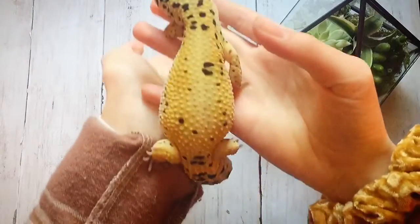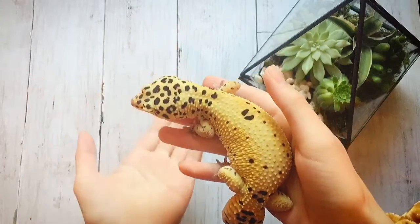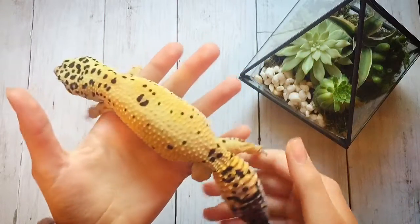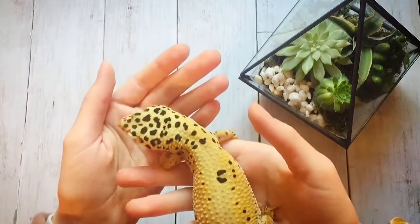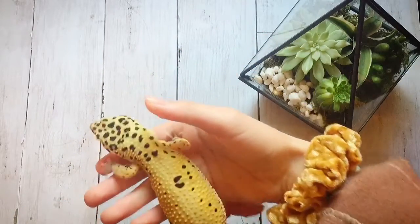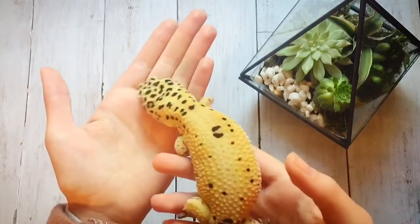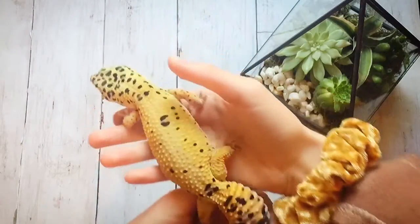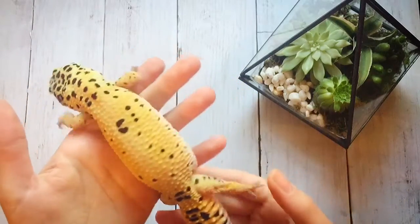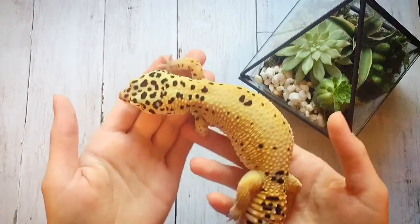The next one is rough handling. Some of the main things people sometimes do that leopard geckos don't like include grabbing them, touching them in places they don't like, or just being too jerky and quick and not handling them carefully. The best way to handle your leopard gecko without stressing them out is to just let them walk from hand to hand — like I'm doing with Isri right now — and be very careful and gentle.